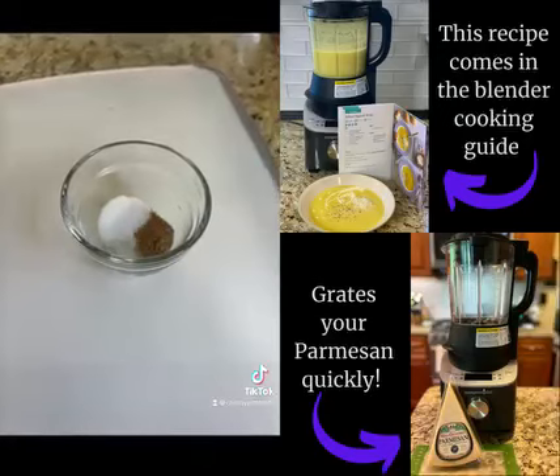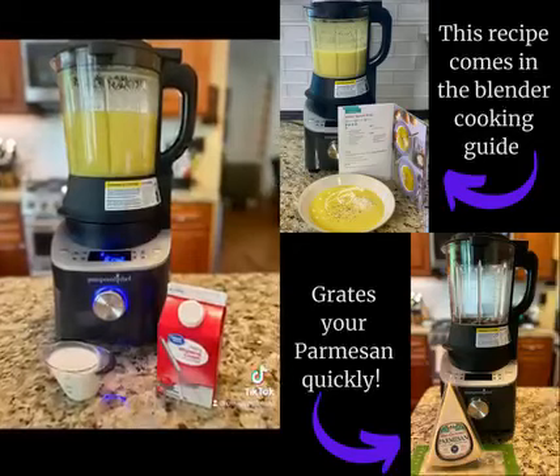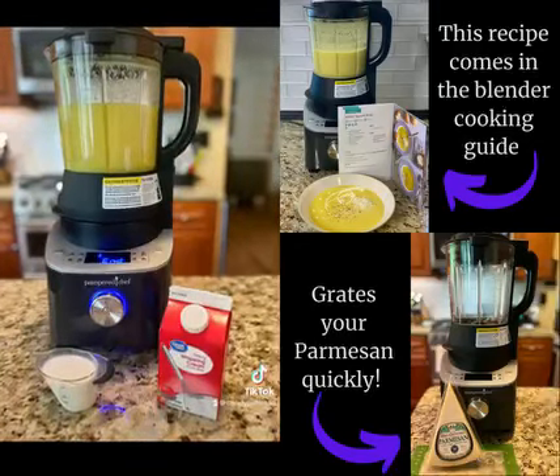Add coriander and salt. Add it all to the blender and hit the soup setting. When it's done, add a quarter cup of heavy cream.